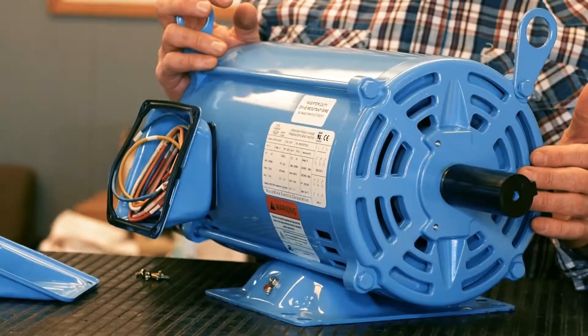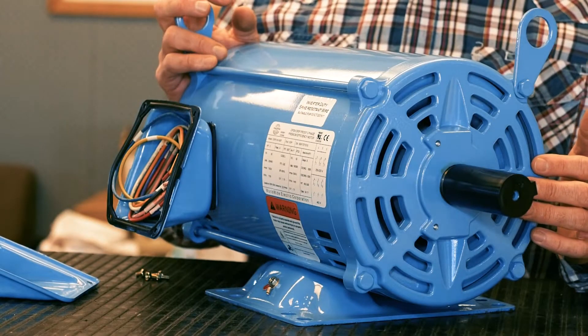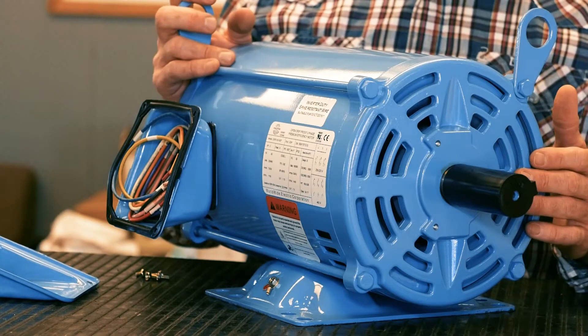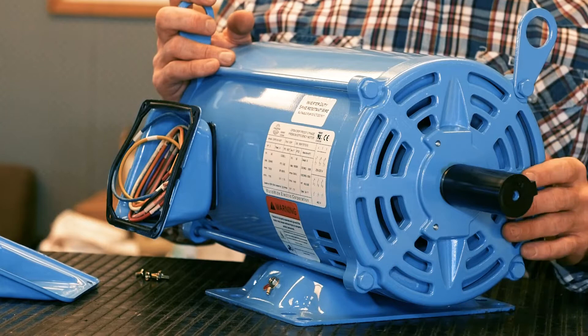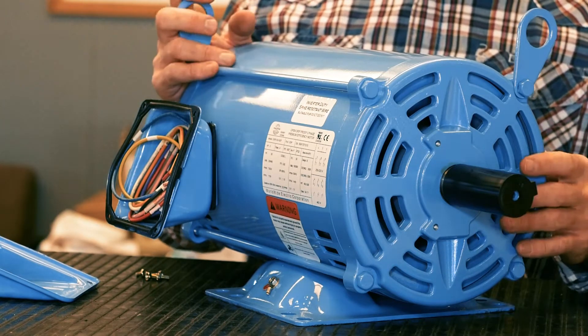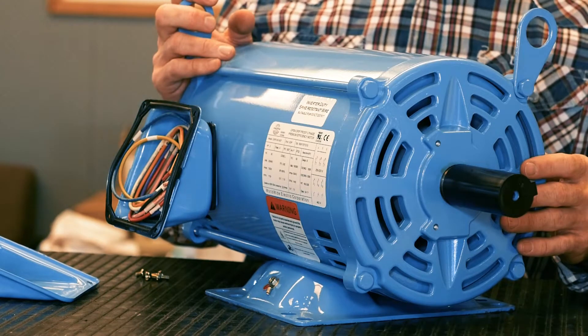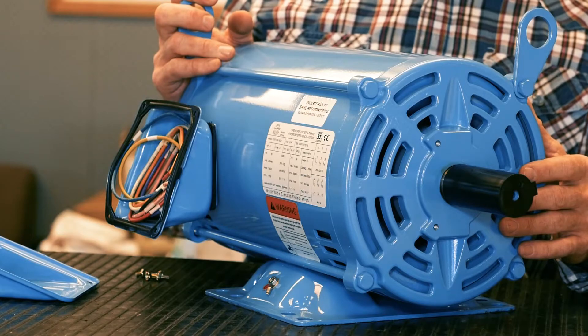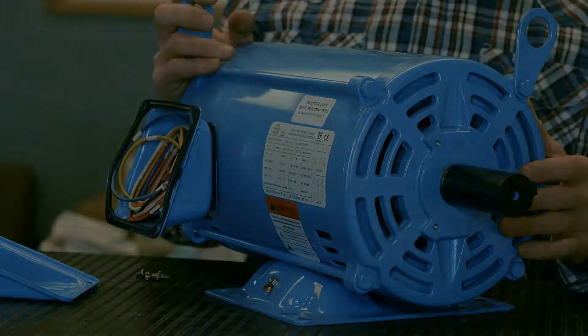There are steel baffles as opposed to a plastic or a fiberglass baffle. This motor was really built and designed overkill, which is great. Steel baffles is just something you don't typically see in a motor like this, and that little item really goes to show you how much engineering and quality has gone into this motor.